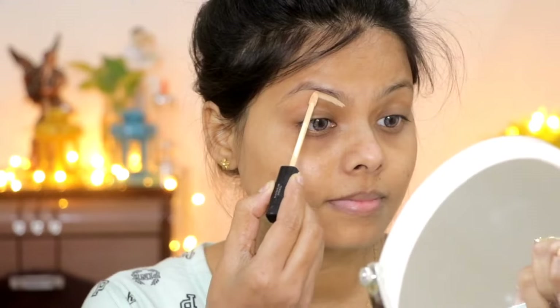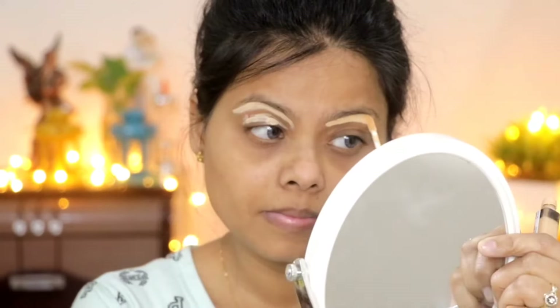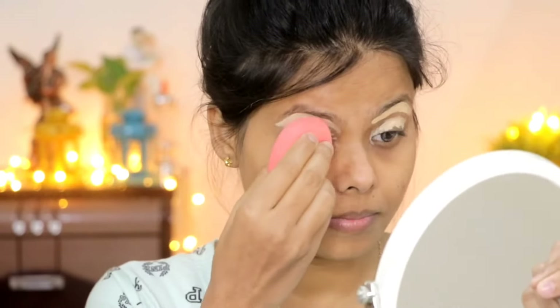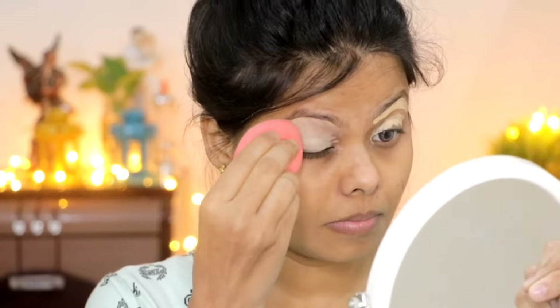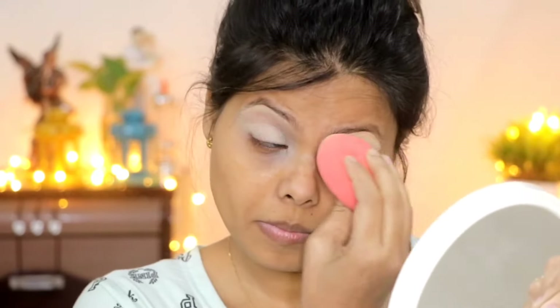I will start with eye makeup first because this is a black smokey eye look and there are more chances of getting messy. When you have a smokey eye look or glitter eye shadow, you should start with eye makeup first so that whatever fallout occurs, you will be able to clean it afterward.